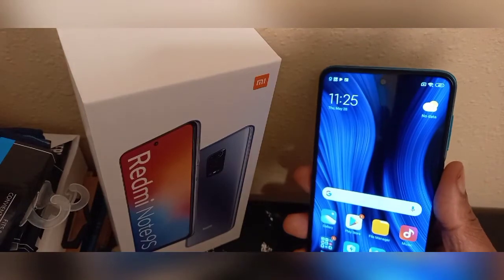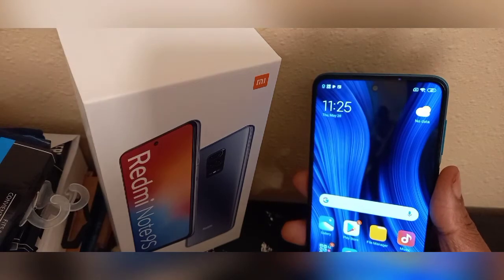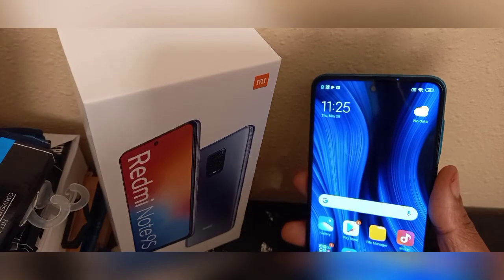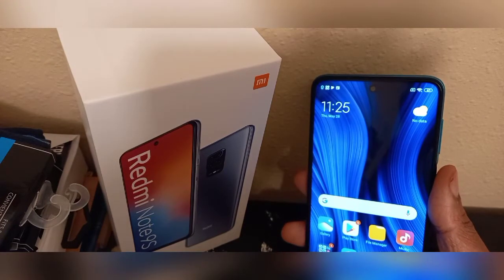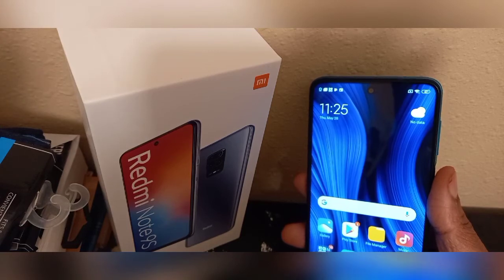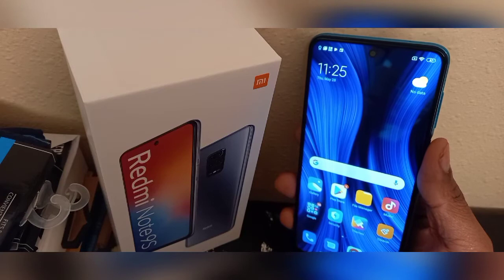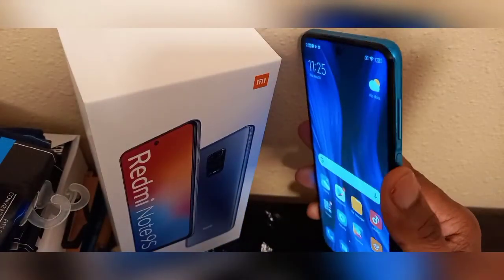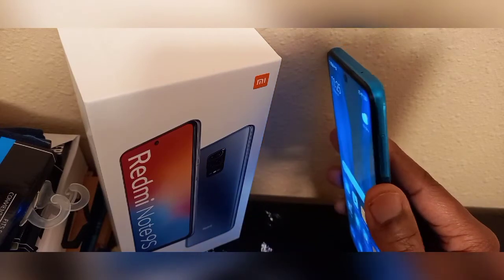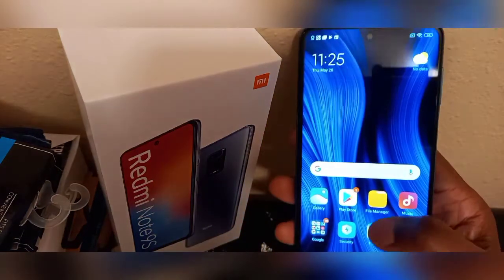I've had the OnePlus 6T with the in-display fingerprint scanner and the Samsung A31 with the in-display fingerprint scanner, and let me tell you — I was so excited about in-display fingerprint scanners but it's not as good as you think. They've still got a long way to come. Having the scanner on the side like Sony did with their phones — I like that. Being on the back was getting old, and I didn't like it on the front, but having it on the side is nice.